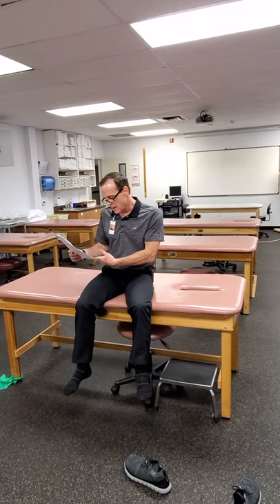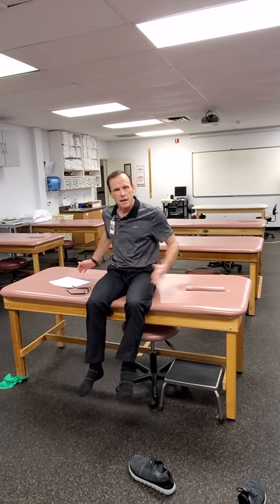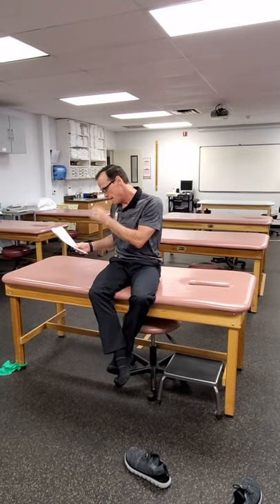Glute set — basically lying supine, though you could do it prone. You're just trying to squeeze the glutes. A common cue I use: imagine you have a dollar bill between your cheeks and you don't want anybody to take it, so you're squeezing tight so they can't pull it out. Kind of like the finger abduction test — only with your butt.